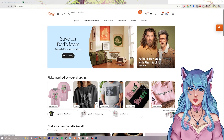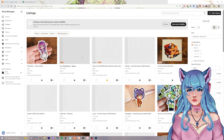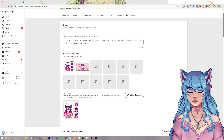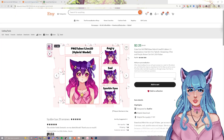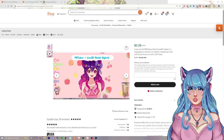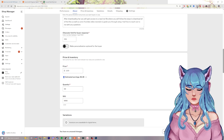Once you've set up payment, click the Etsy logo to return to the home page, then go to your shop manager. Under listings you can see everything that's running. Click on the cat girl listing to go back and edit anything, or click 'view on Etsy' to see how it looks publicly — you can view your video, see different pieces, and make edits if you don't like something.